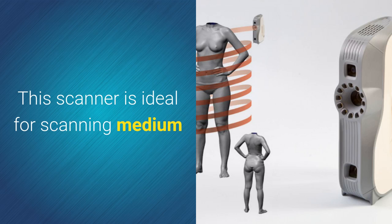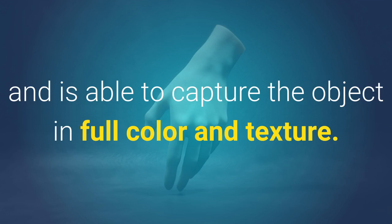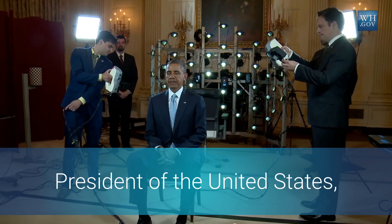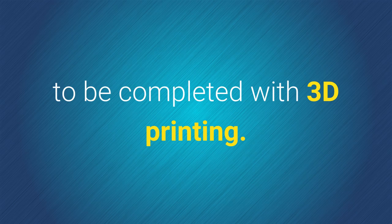This scanner is ideal for scanning medium to large size objects with moderate accuracy and is able to capture the object in full color and texture. The EVA was the first and only 3D scanner to scan the President of the United States, which allowed the first presidential bust to be completed with 3D printing.